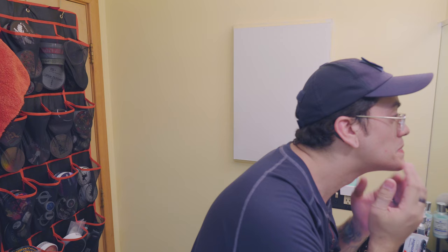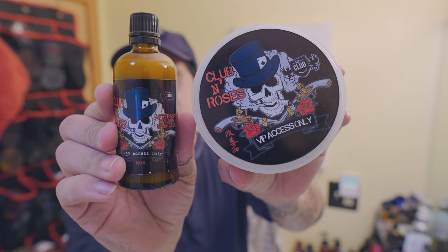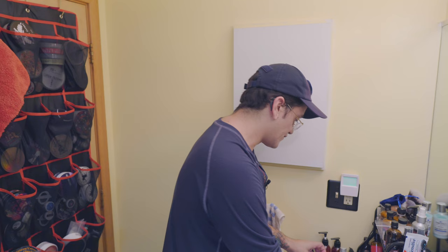Great shave — two and a half passes against the grain. Very minimal nicks; the nicks that were there got closed up. EBS all around. What can I say about the Club, the Shaving Shop, A&E? We used Club and Roses — phenomenal. If you guys don't have this, highly recommend you go get it. It is amazing. Kind of cologne-y, kind of fresh, kind of a little bit dark, a little boozy, a little whiskey, a little jasmine, and definitely some sandalwood undertones in this.